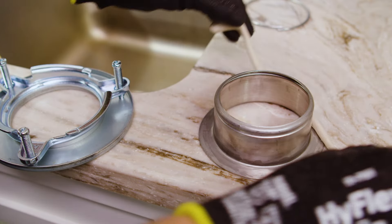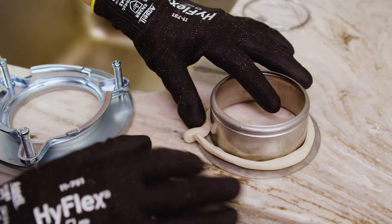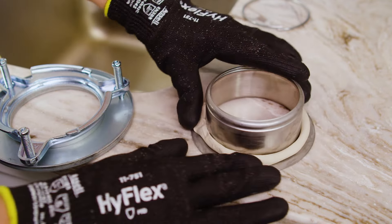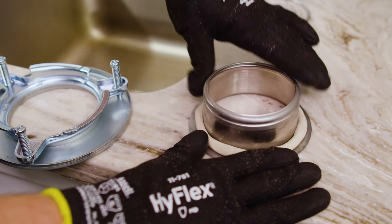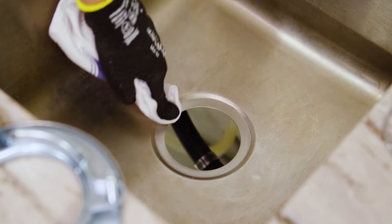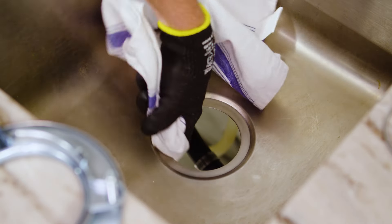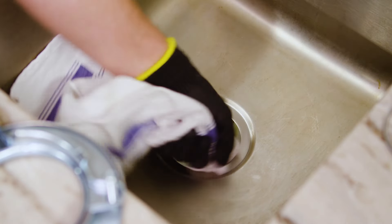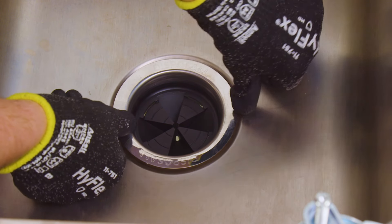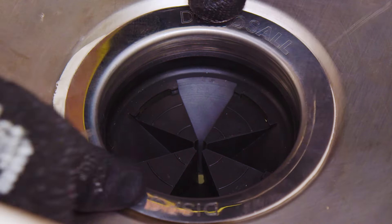Next, we'll install the sink flange. Roll plumber's putty in a 3⅛ inch thick rope. Turn the sink flange upside down and apply it around the bottom of the flange. If you're doing a replacement, make sure the mounting surface above and below the sink is clean of debris. Now, install the sink flange into the sink opening by pressing it in firmly.